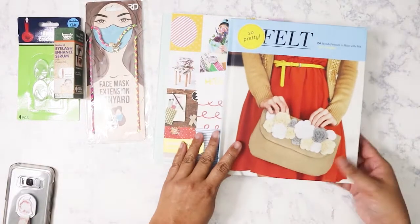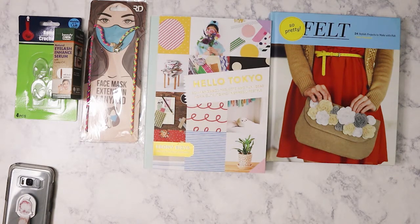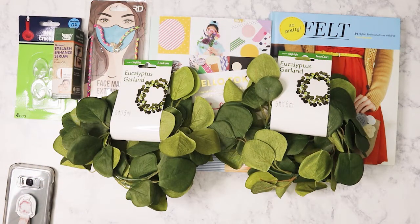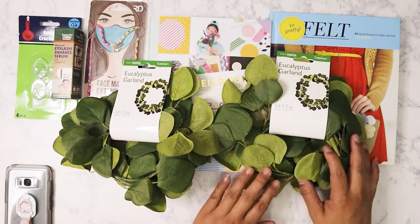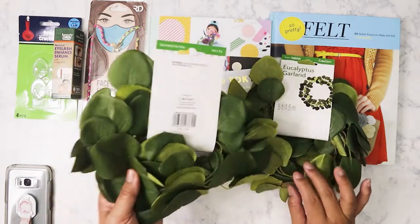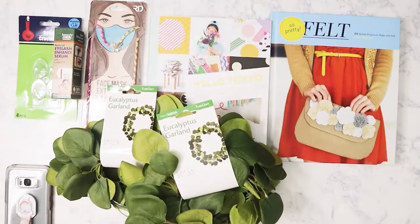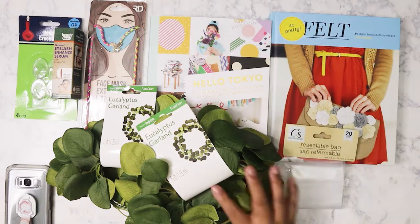I bought these eucalyptus garlands because once the pandemic's over and craft fairs come back, I could use them as table decoration when I sell. They're really pretty — I love the look of eucalyptus leaves. I got two of them and each one is five feet in length. I also grabbed some resealable bags because you never know when you need them — there are 20 in the pack.